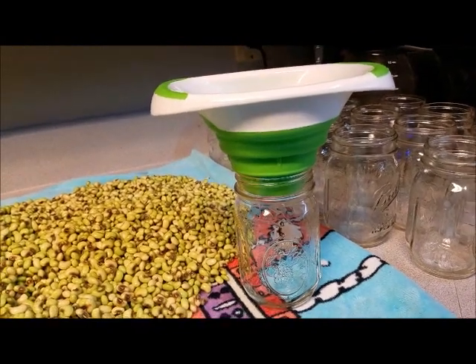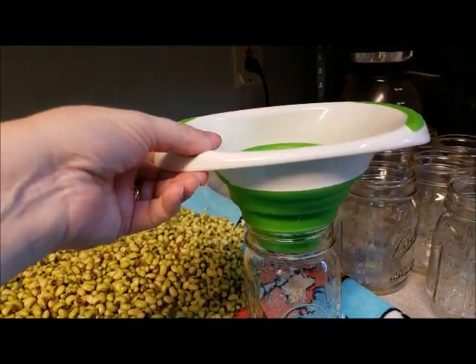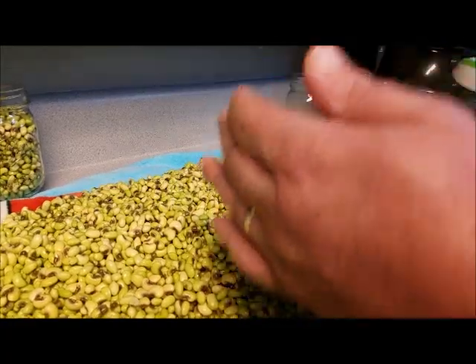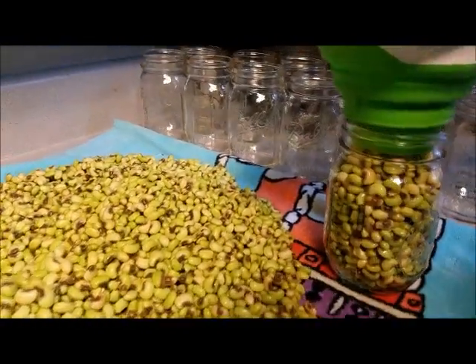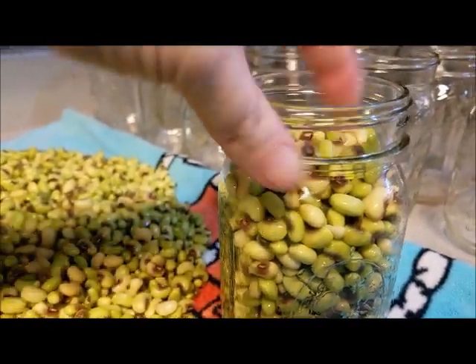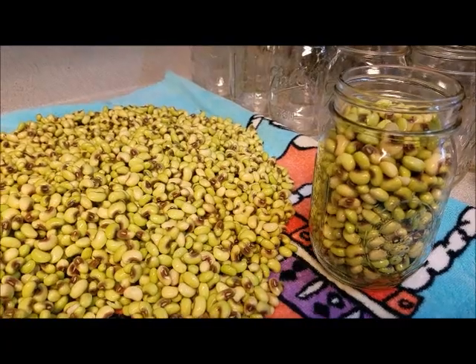Alright Russell fam, we are using pint-sized jars. I washed these in the dishwasher before we used them to make sure everything was good and clean. We are using this funnel and scooping up peas, loosely packing them in there — we are not going to pack them down. We want to leave an inch from the top. We'll add hot water and salt once we get all of the peas in the jars.